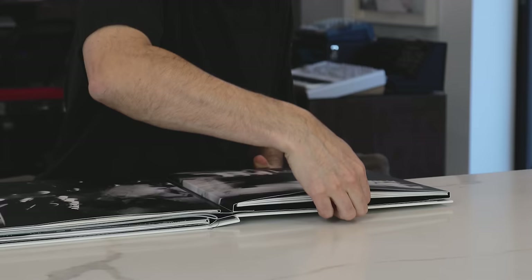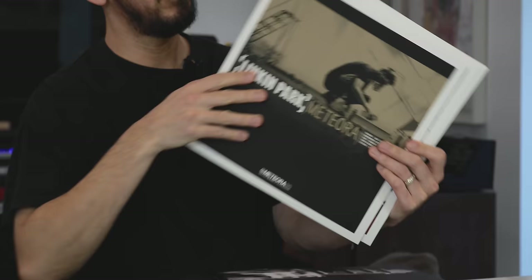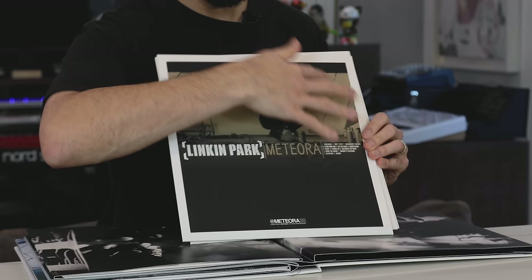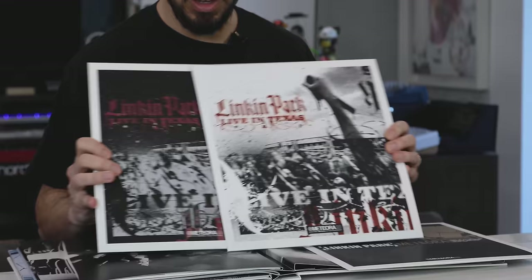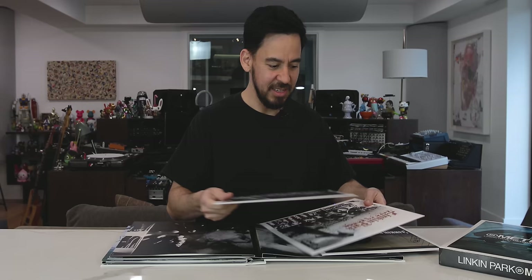In the first sleeve of the package, we have three vinyl records. We have the album on vinyl with the special Meteora 20 design package. Live in Texas is split up on two records — that's sides one and two, and this is three and four.